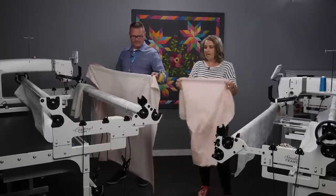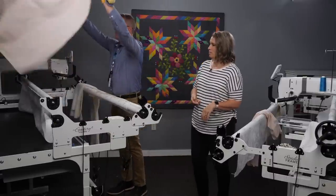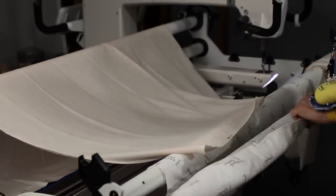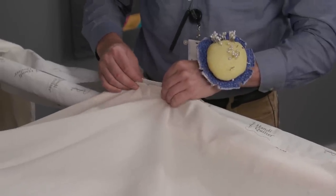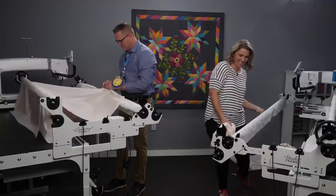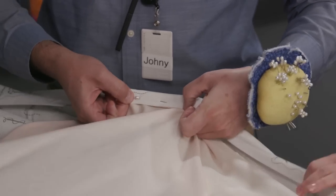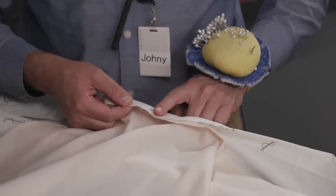We wouldn't recommend doing that on your quilt top. Take your backing and throw it over — we have that table back there to catch everything. Then pull it forward. We're going to start pinning, and we thought it would be fun to do a little race to show this process. We're trying to get a nice big bite of fabric with each pin, taking a nice big chunk.